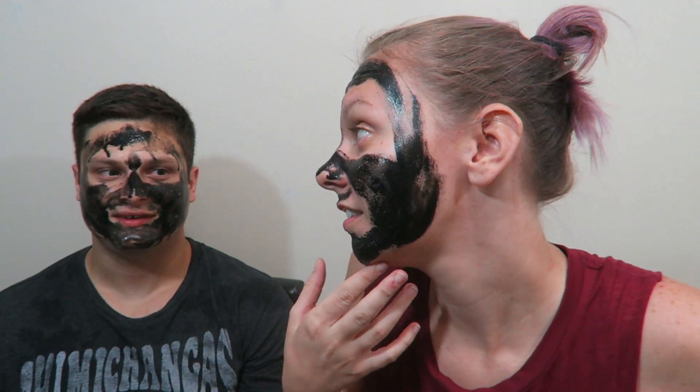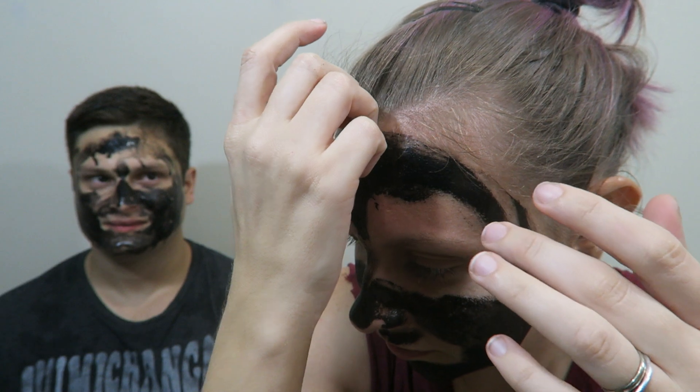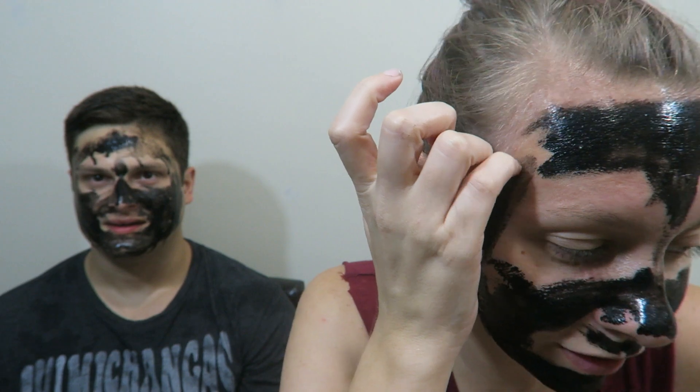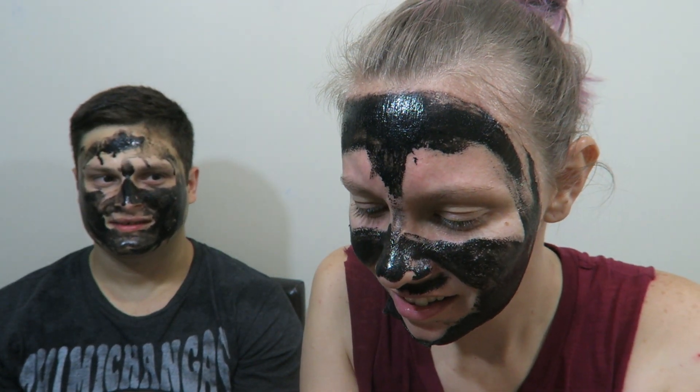All right, it has been about 20 minutes. I think we're ready to rip it off. I'm gonna go first. Yeah, you go first. It says start from top to bottom, so I don't know how to even start. I can't — I feel like I'm not gonna be able to sleep tonight. I can't even get a piece. Is it supposed to rip off in one piece? How does this work?